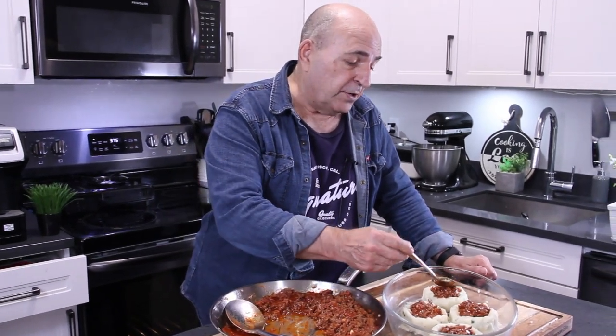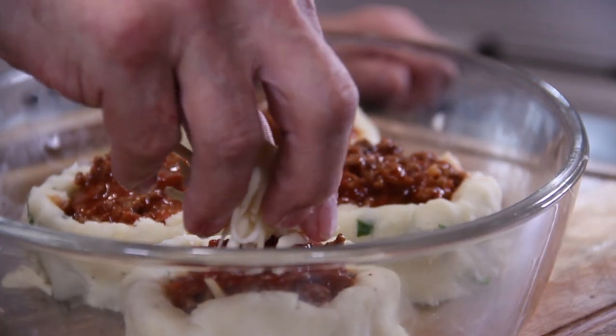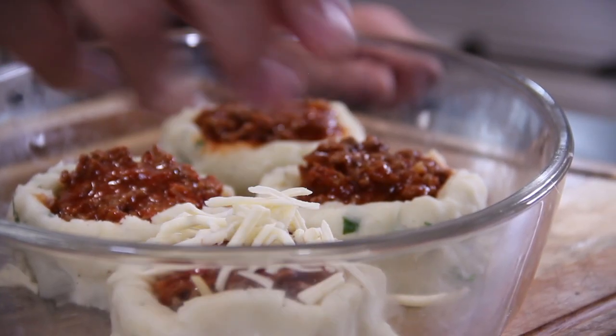A little tip: you're going to have lots of filling left over since I'm only making four of these — you could make four more cakes or use it as a yummy pasta sauce. Then add some more mozzarella over the top.